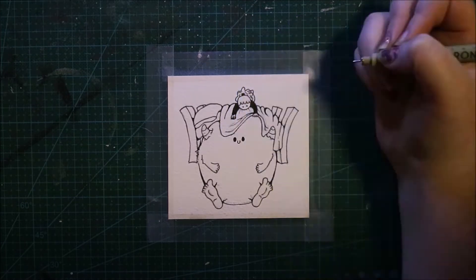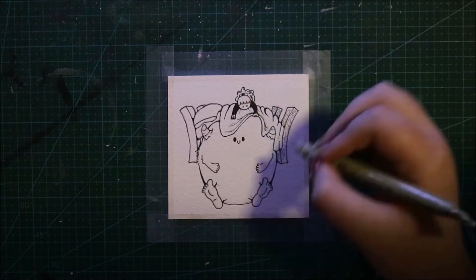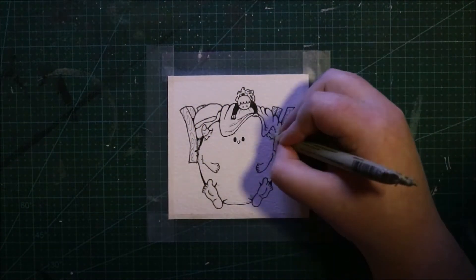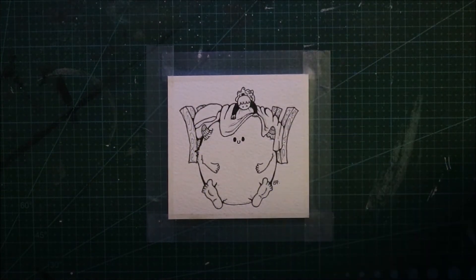On top of that, I decided I wanted to do a little cute monster under someone's bed, and a little girl looking down at it being like 'what's this under my bed?' It kind of looks like he's wearing the bed as a hat, but yeah, that's really it for this image.